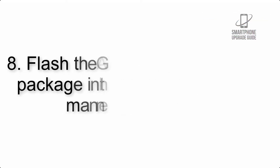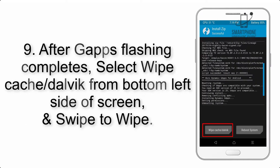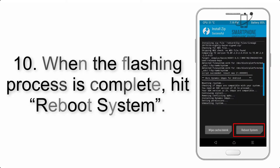Step 8: Flash the GApps zip package in the same manner. Step 9: After GApps flashing completes, select Wipe Cache and Dalvik from the bottom left side of the screen and swipe to wipe. Step 10: When the flashing process is complete,